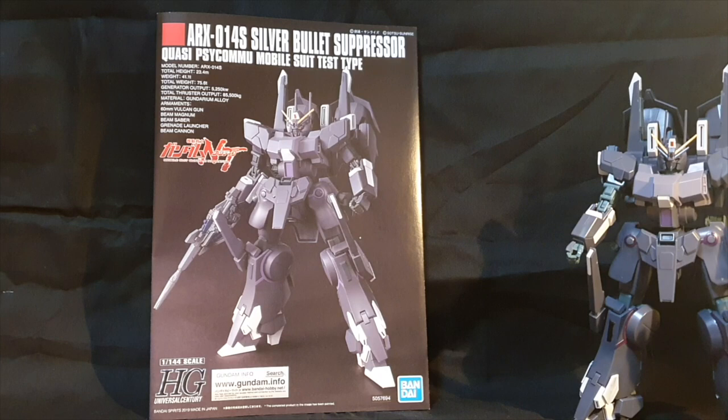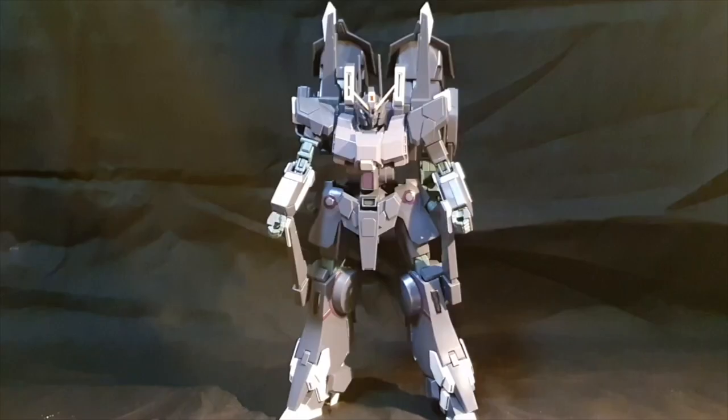Hey guys, this is Apollo here, and today I'm going to do the review of the 1/144 scale High Grade Silver Bullet Suppressor.